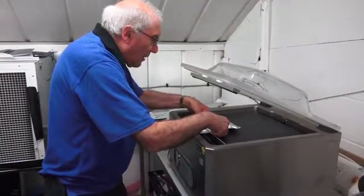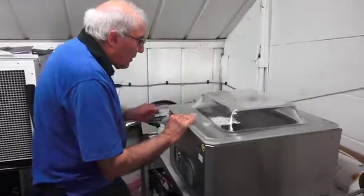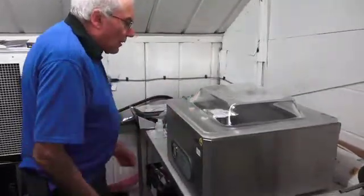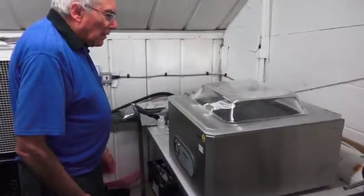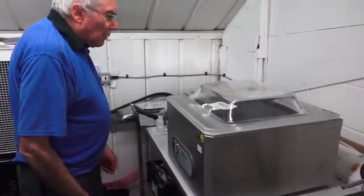Here we're vacuum resealing moisture resistant bags to exclude air and reseal them against the ingress of humidity.